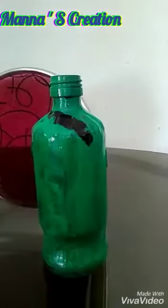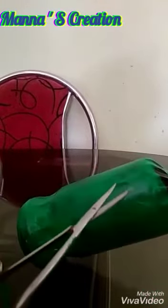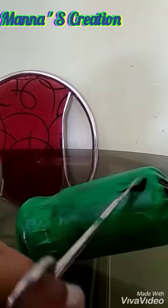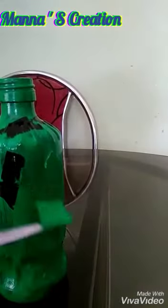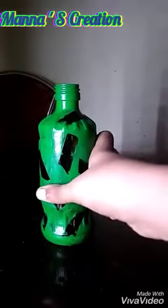I will prepare my tools. We are ready to come to the pot — we are going to put the green paint on the pot. I used a painting brush to paint a little bit.